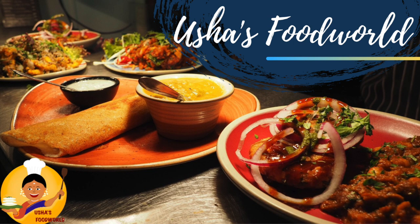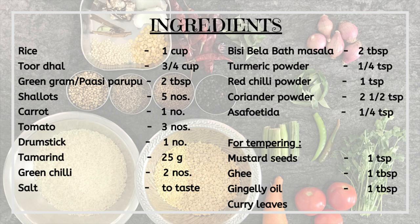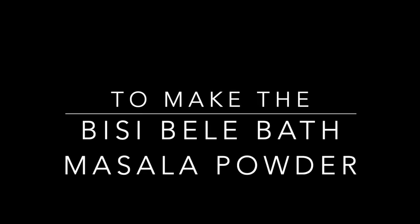Hi Friends! How do you do this Karnataka special recipe? Let's see how you do this recipe.